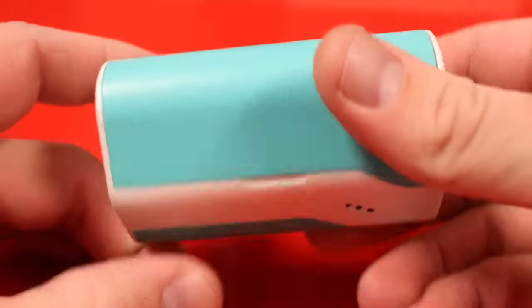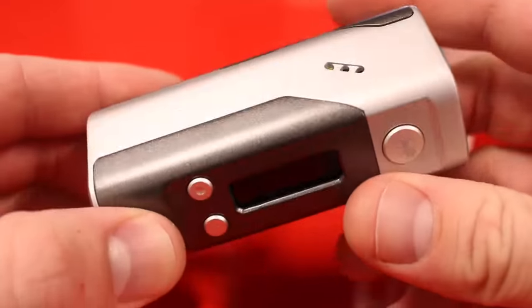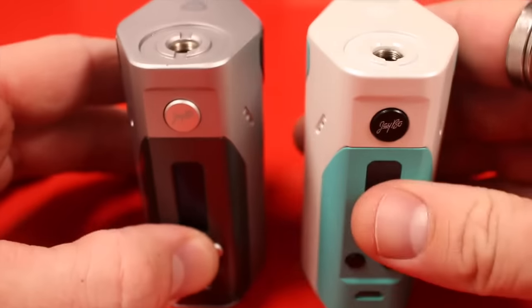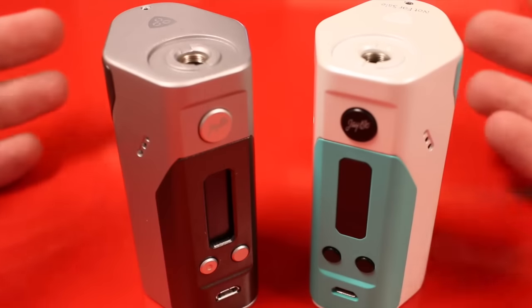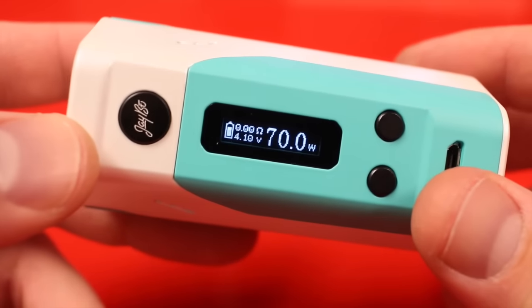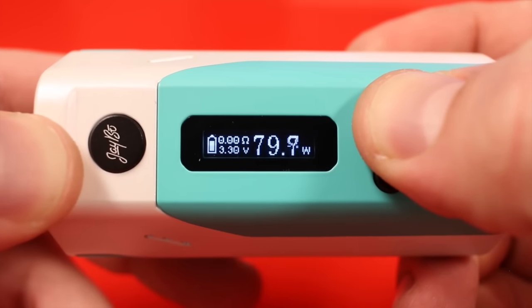Here's the Reuleaux RX 200 and here's the Reuleaux Evolve DNA 200. As you can see, these are the exact same housings — all we're talking about here are two different chips. This is the screen on the Reuleaux RX 200; as you can see, it will go up to 200 watts.